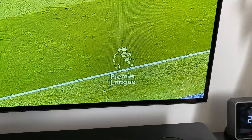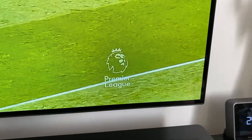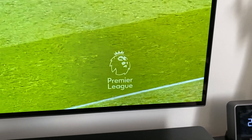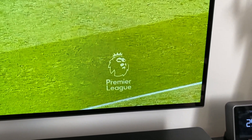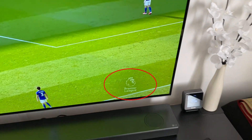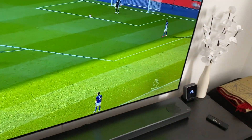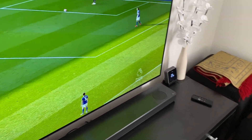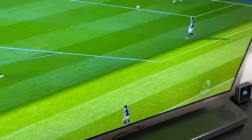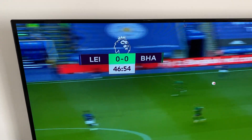In this video I just wanted to do a quick demonstration of what the logo luminance setting looks like when you're actually using it for sports content. As you can see from the Premier League logo in this shot, there's just a slight dimming around it. This angle is probably the best way to notice it — the pixels are slightly darkened around the Premier League logo.